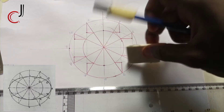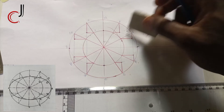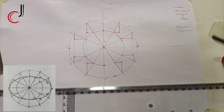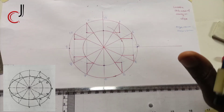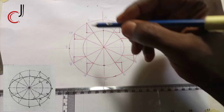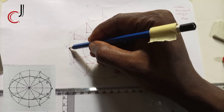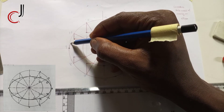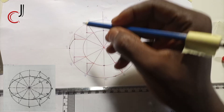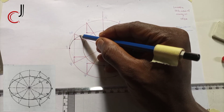Most institutions don't like you tracing, so I decided to make it a little bit sketch so it will look like freehand. Most institutions use freehand — from the institution I came from, they use freehand. If you're using freehand, the mission is to keep it very neat.